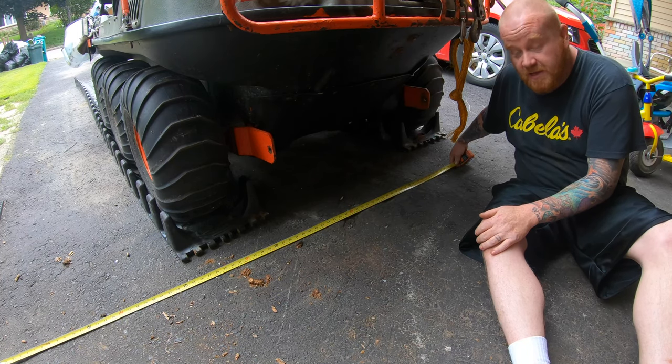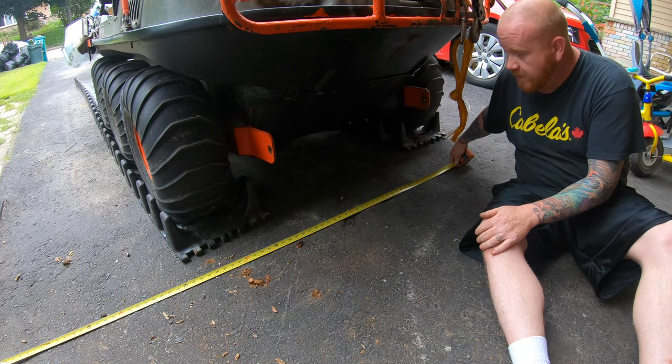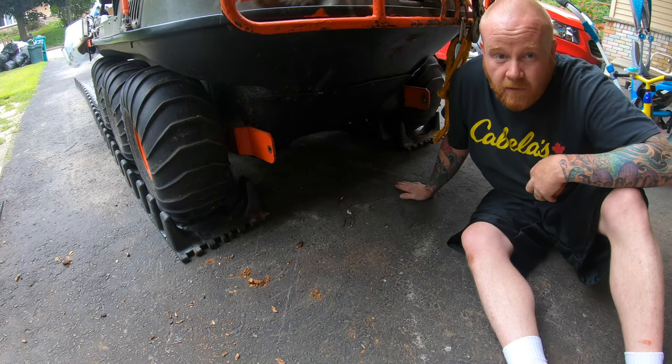Making the trailer six feet wide, probably eight feet long — we'll get into long jokes later. This is my Argo Bigfoot 6x6, great machine. I just don't have a trailer for it at the moment yet.